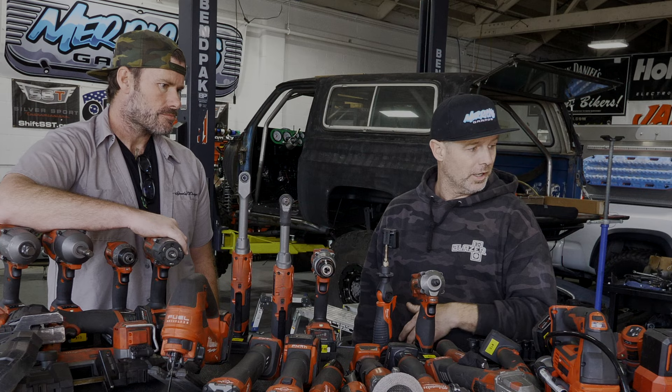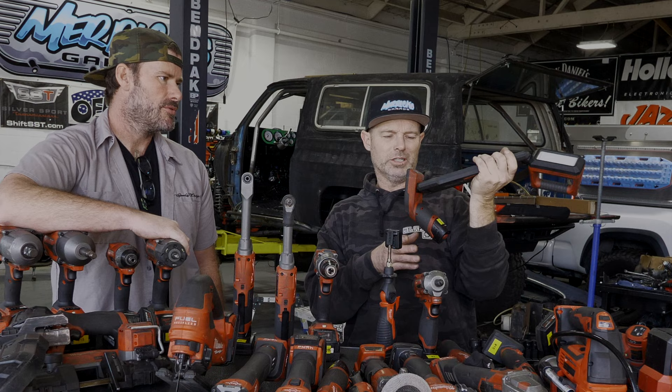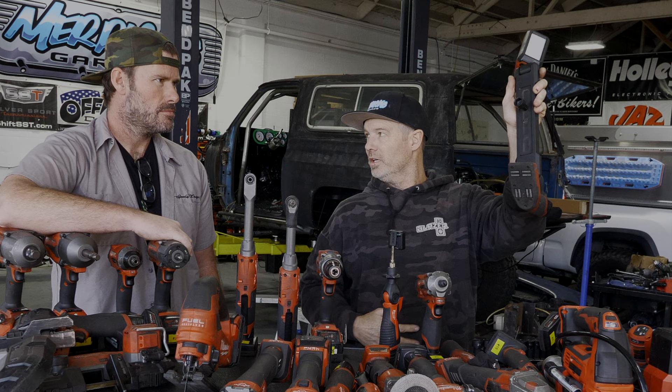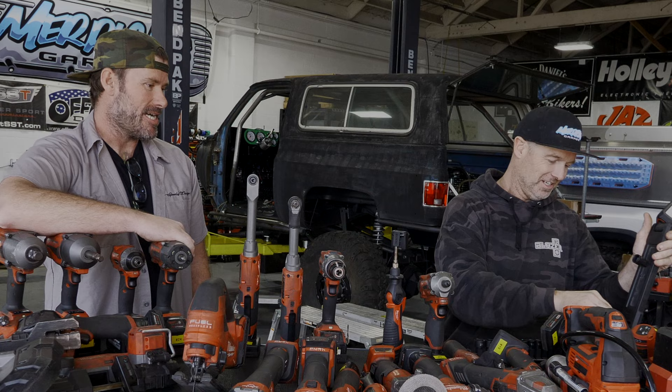One of their lights — this is the light we argue over the most. We could use two more. Whenever John turns his back, this is coming with me and vice versa. Mounts anywhere, flexible head, and it's actually magnetic — I figured that out when stuff started sticking to it. Very cool light.